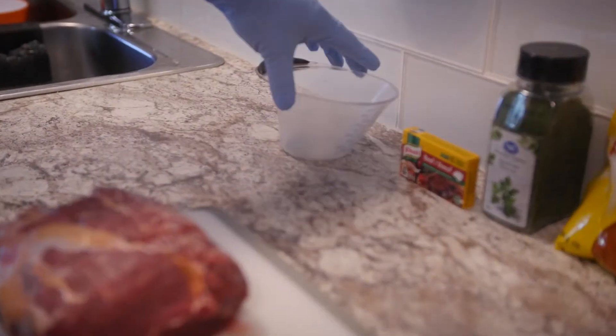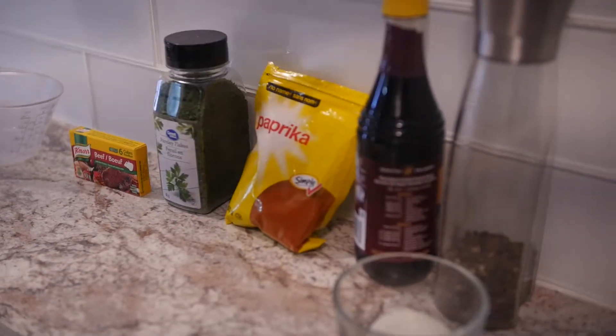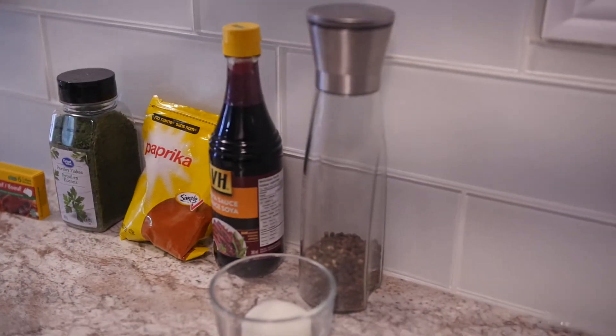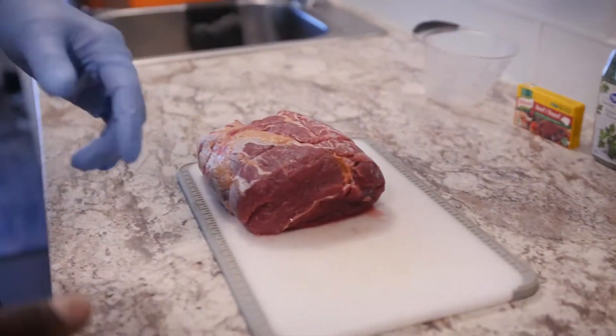You're also going to need a measuring cup, beef cubes, parsley as always, paprika, soya, black pepper, and just a slice of onion. Let's get this started.